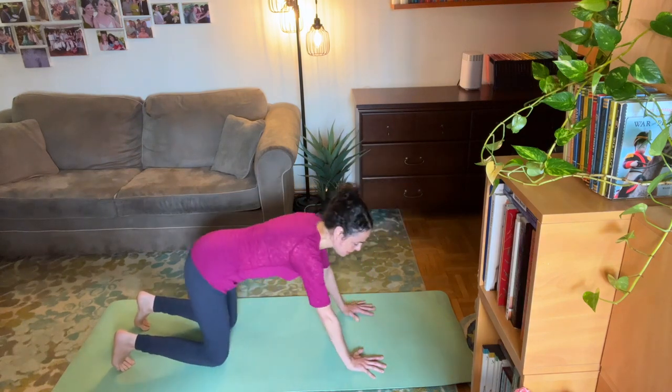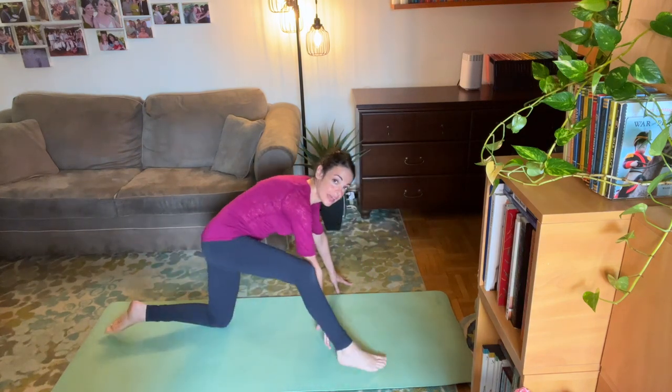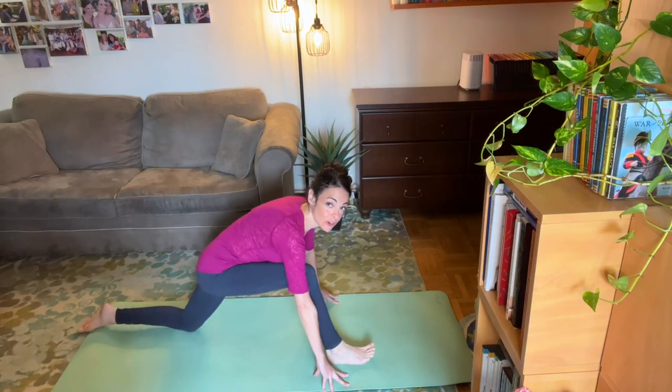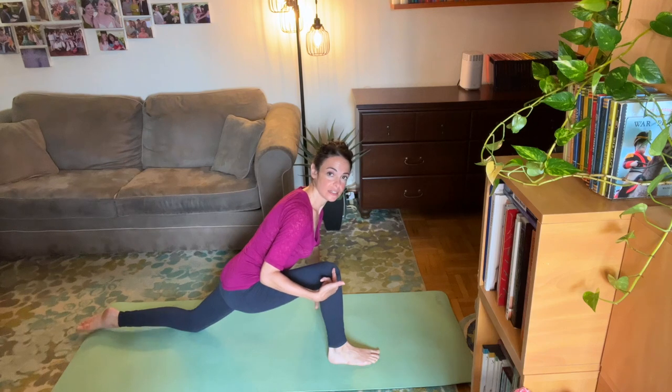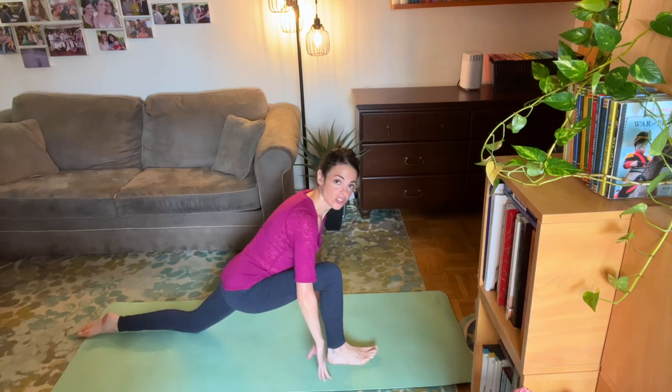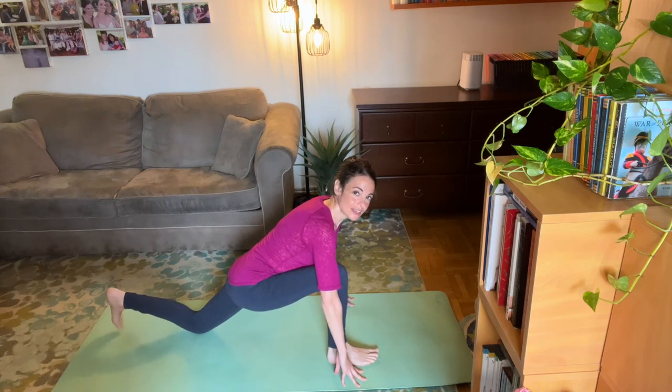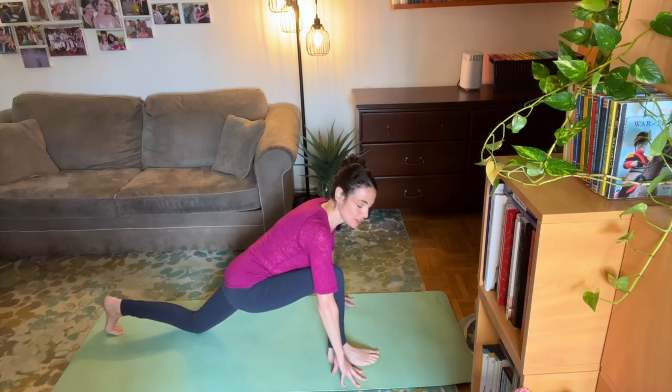Bring your knees down and bring one leg forward, walking the other leg out a little farther behind you. You want your knee of that front foot over the ankle. Put your hands on either side and just stretch that hip flexor.